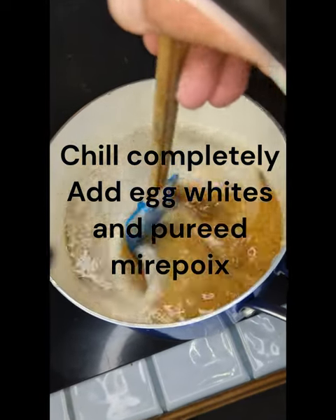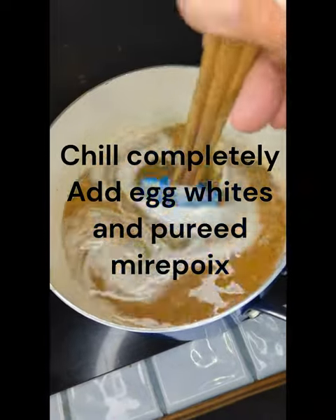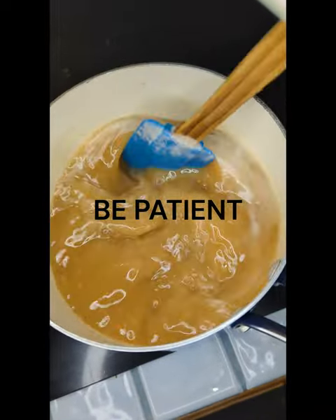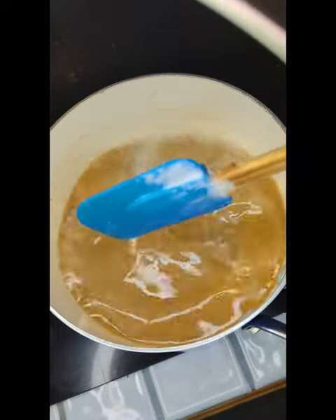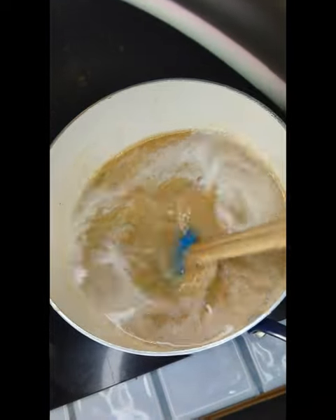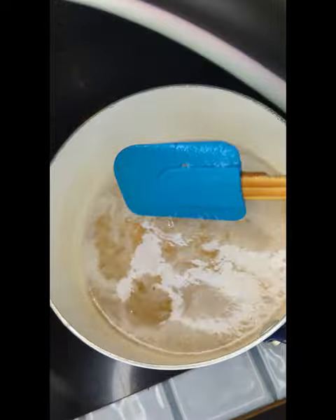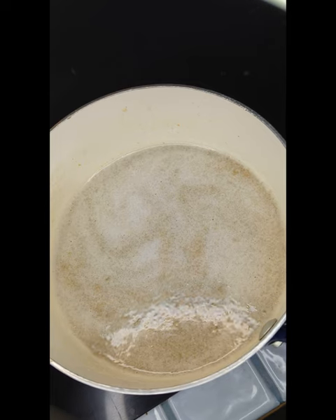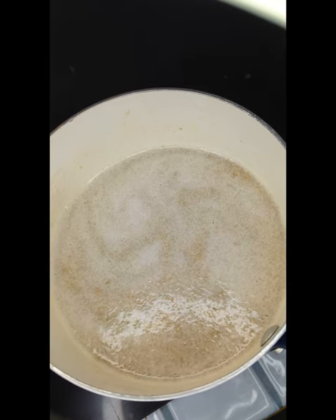I puréed a few egg whites along with some mirepoix and a little bit of herb, and I've stirred it into the cold broth that I had strained. I'm going to slowly bring this up to a simmer and let the raft begin to be created.